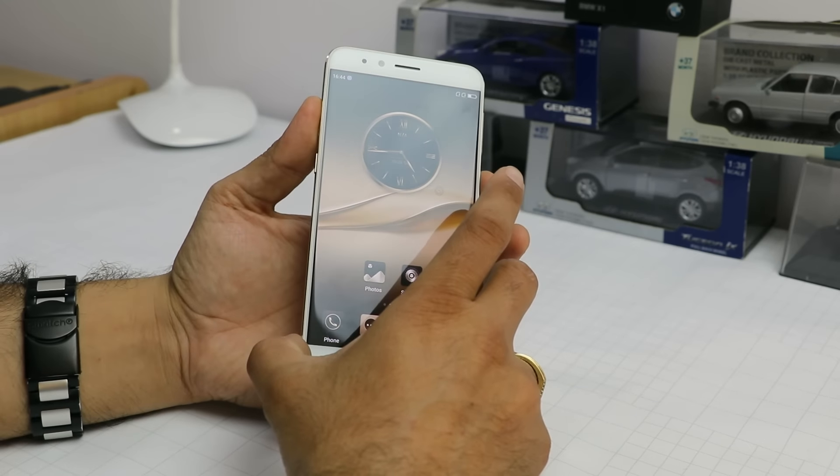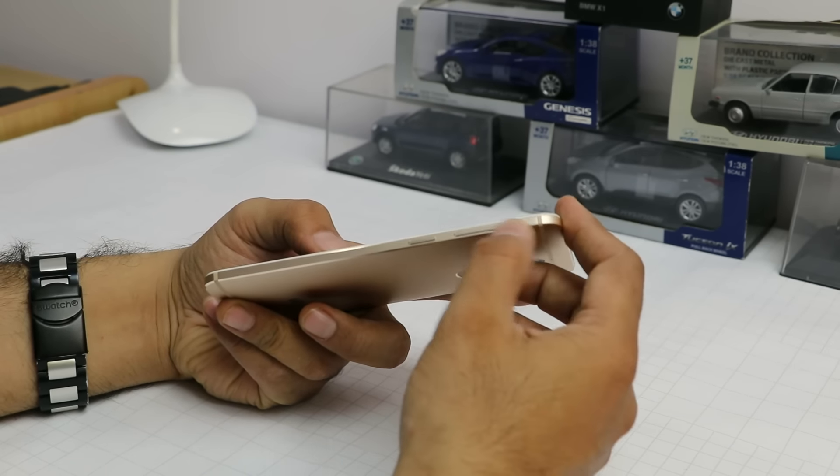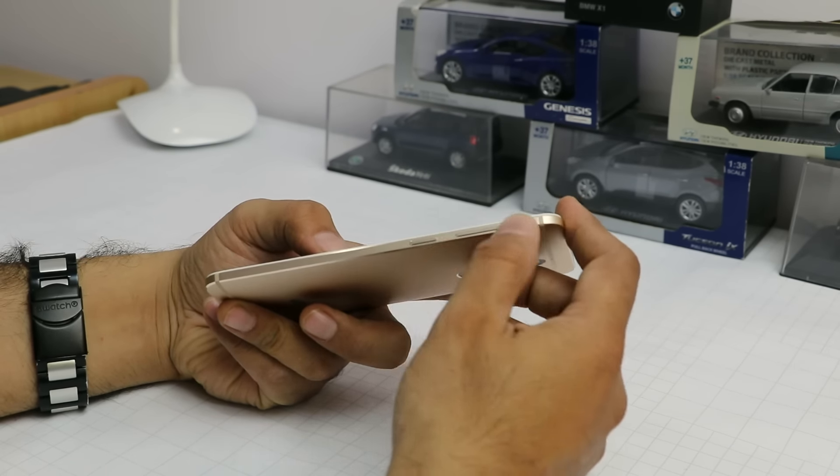The buttons are on the right hand side — these are the volume and the power key, finished in metal. On the other side is a SIM card tray, this is a dual SIM hybrid tray, and there is a dedicated camera key on the other side, provided to make it easy to take pictures. On the bottom is a Type-C USB port and two symmetric grills, one of which is a speaker grill. On top is a 3.5mm audio port and there is an infrared blaster on top as well.